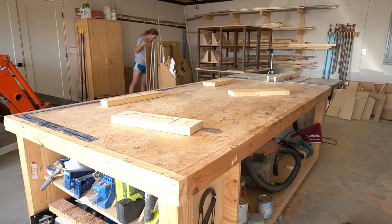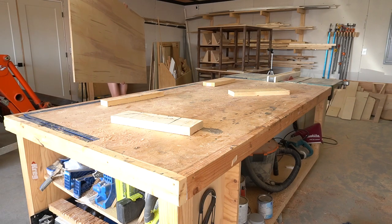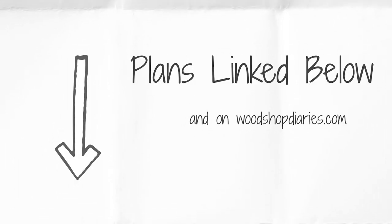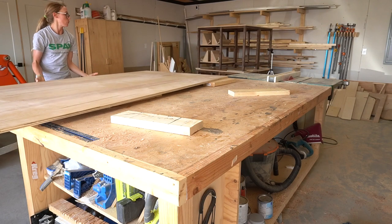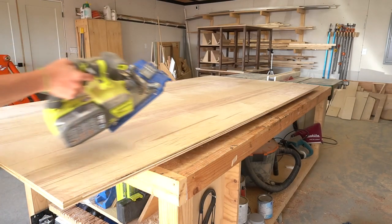I built this entire project from plywood, and I used a little under two sheets of 3/4 inch, and then I just used some scrap quarter inch for the drawer bottoms. I've got the plans, details, and dimensions in the blog post linked below if you're looking for specifics, but as far as the assembly process goes, it was pretty straightforward, and I'll show you in this video.